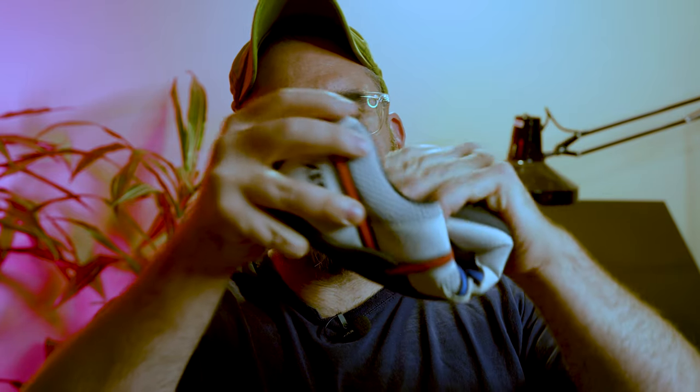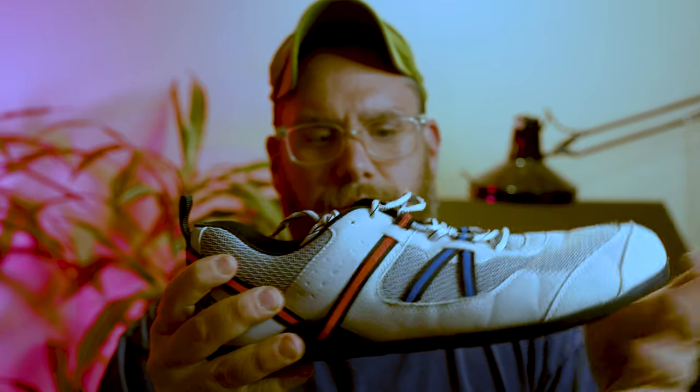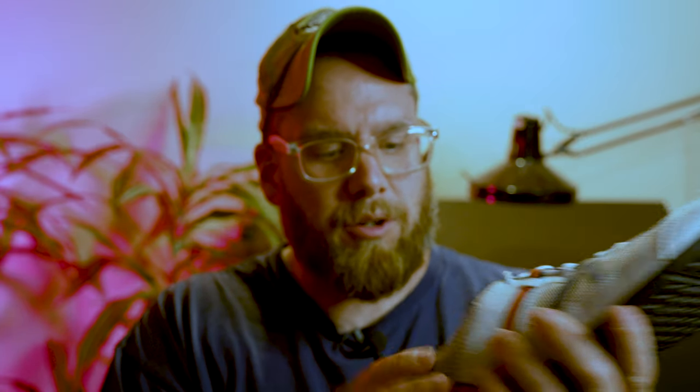One of the things I wanted to talk about is these shoes right here. These are Zero shoes — there are many different variations, this just happens to be the brand I like. They're barefoot shoes with no stack height whatsoever, just a five-millimeter piece of rubber underneath your foot, with an insole you can remove to feel even closer to the ground.